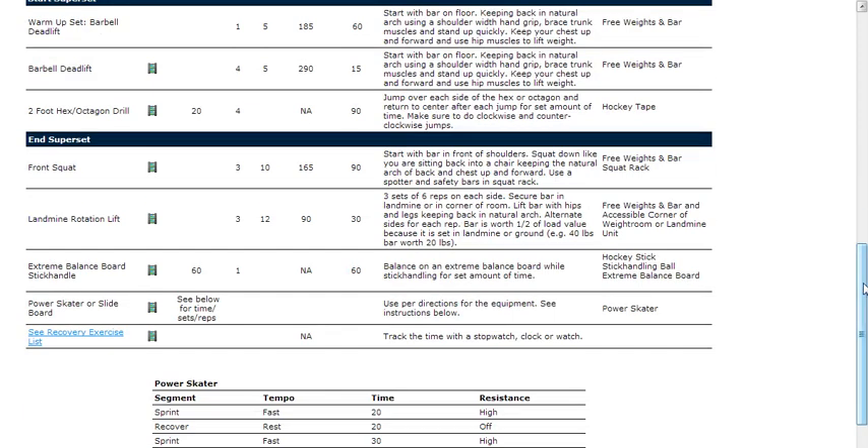Towards the bottom half of the workout I have a squat pattern — of course, lower body strength, where would I be without some type of squat? I do some core or trunk activation exercises with a laminar rotation lift, something we came up with that we think is pretty cool. There's a balance element and a stick handling element in every workout — here it is at the end. We like to kind of hide these at the end when you're a little bit fatigued. And because it's in-season, there's an aerobic component — I'll do the power skater for sprints and recovery.